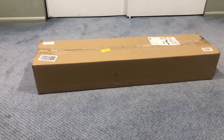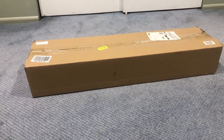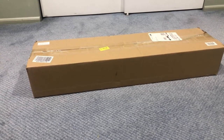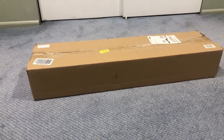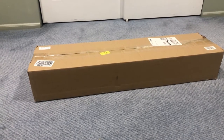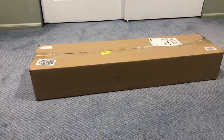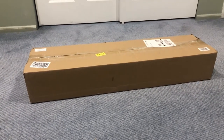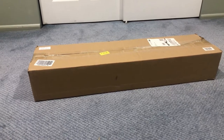Hello everyone, welcome back to my channel. Today is again the unboxing and review of one of the products. This is a professional shooting tent. The size of this tent is exactly 32 by 32 by 32 inches, or in centimeters, 80 by 80 by 80 centimeters. The product brand is Faustian Bicolor Dimmable Photolight.